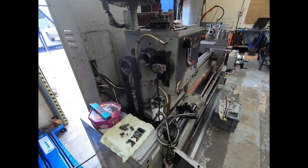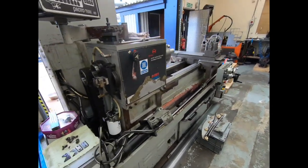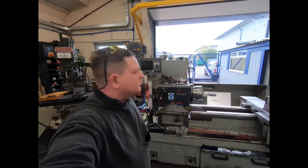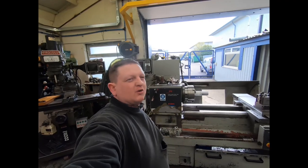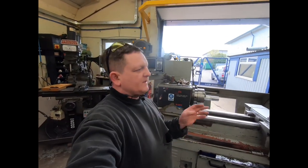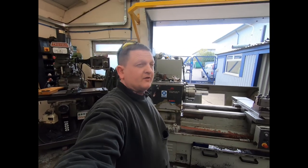Looking by the mess of the machine and everything down the back, someone — or everybody where this machine was based in the shop — has probably used this and thought: well, it's leaking oil, it's not my job to fix it, I just need to turn this little bit. And that's just carried on, probably for a long long time.